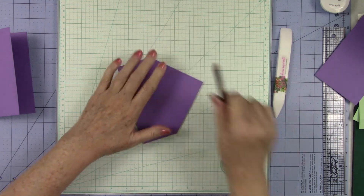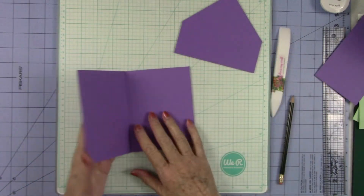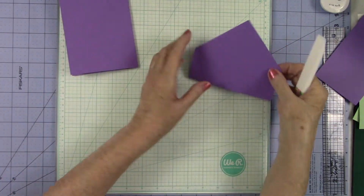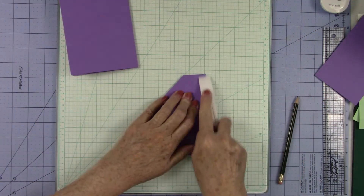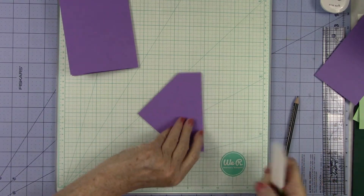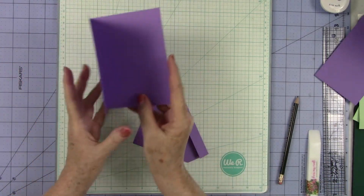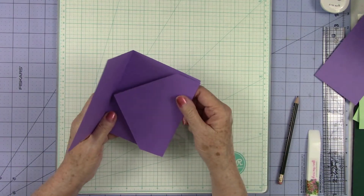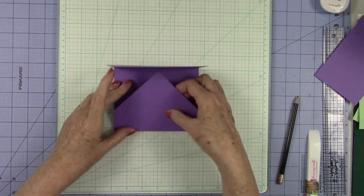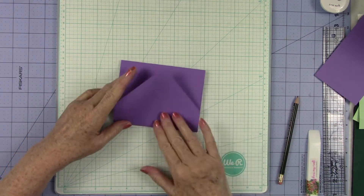Just like that. On my card base, I've already folded it, so let's just make sure that we've got it creased down really well. And then where we folded this, I'm going to make sure it is creased really well too. I'm giving it a nice little rub with my bone folder on both sides just to make sure it's still nice and flat. Because what we're going to do is adhere this to our card just like this — it's going to glue down on this side right here, and your card will close and this is going to come over.